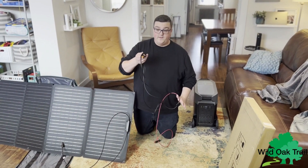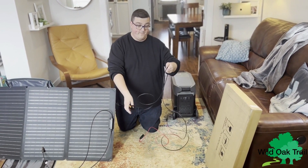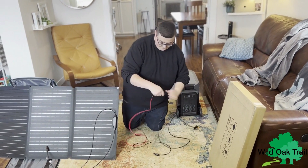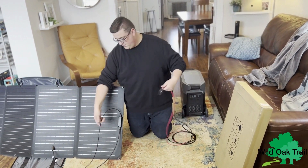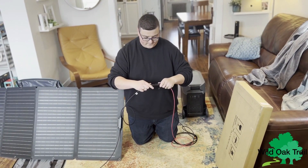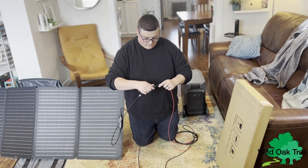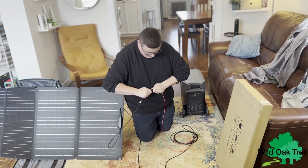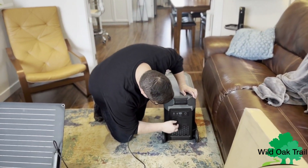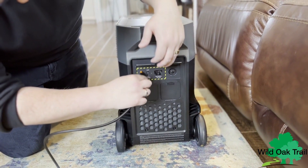Alright, we're now going to connect this panel to the EcoFlow Pro. When you get your EcoFlow Pro it's going to come with the XT60 adapter. Let's get these panels connected first — it shows right on the actual panel what's negative. Everything fits male and female, they clip in very easily. Right on the back of your EcoFlow Pro you have your charging ports, and this one goes right here.